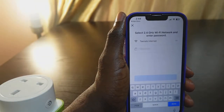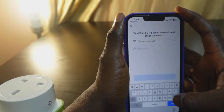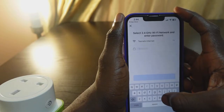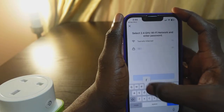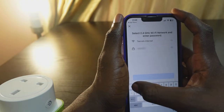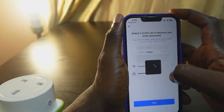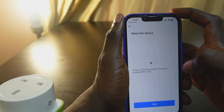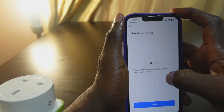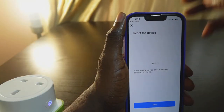It's plugged in. Go ahead and enter your Wi-Fi password. That's it — click 'Next'. Now power on the device, so let's power it on.